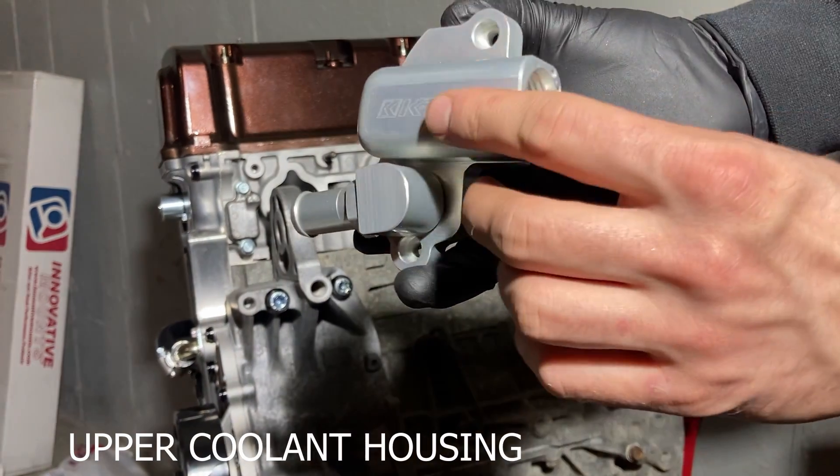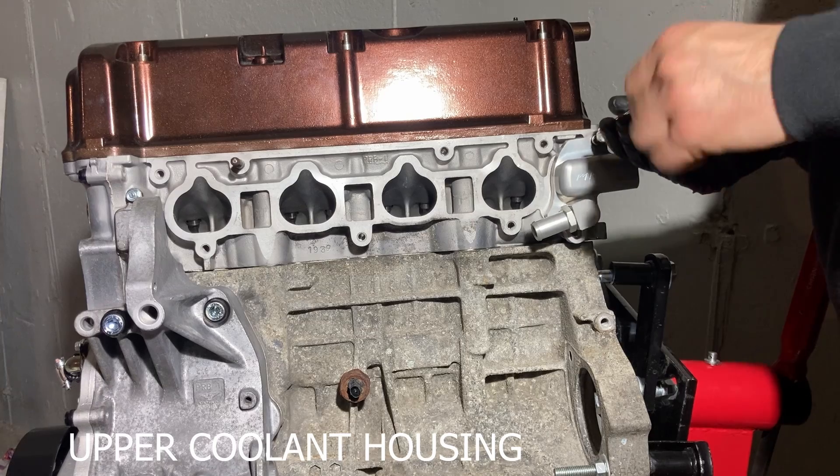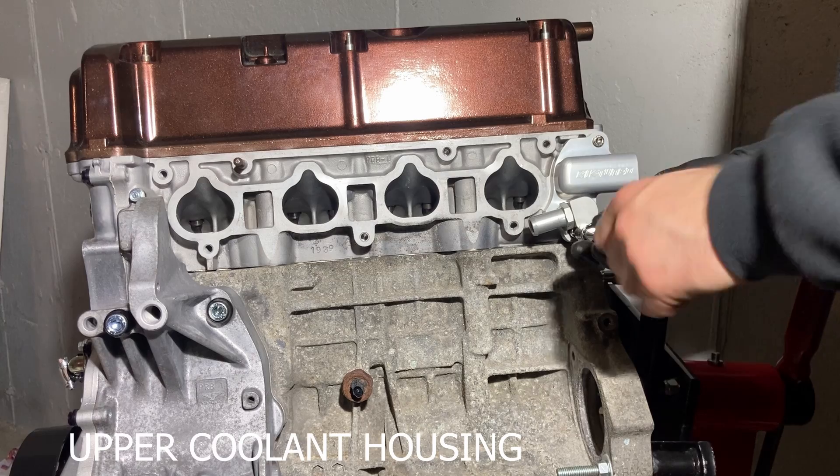Next, we're installing the upper coolant housing. The one I bought came with the o-ring already installed, but be sure to check that you have one in place. This is held on by two bolts torqued to 8.7 foot-pounds.